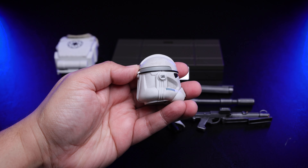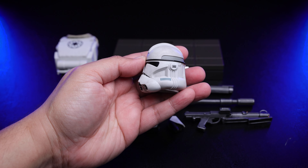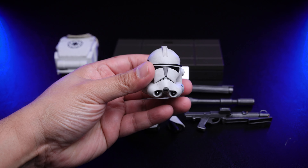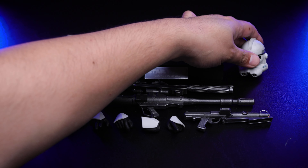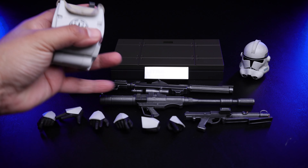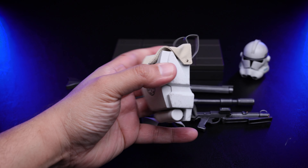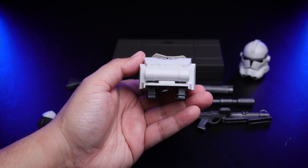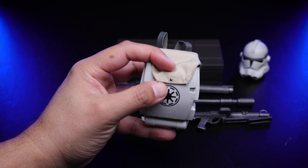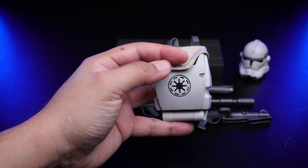Now let me show you the helmet — this one looks very nice. I really like the paint application. You can see weathering on the side, and of course those blue patterns at the bottom. Moving on to the backpack — similar to the helmet, we have a lot of weathering throughout. You can see the stripes, and this little piece on the bottom where you can put things inside.